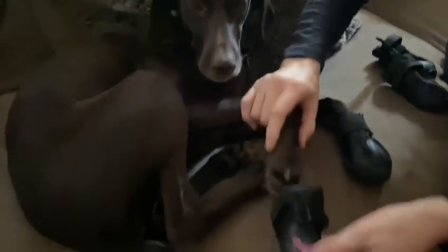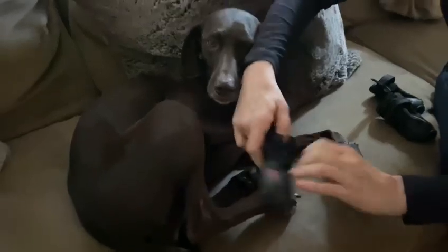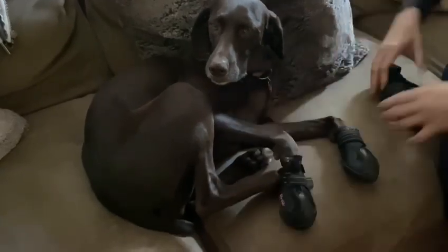I like little clubs. She doesn't seem to mind them going on, does she? She seems quite happy. She probably likes to have dry feet. I wonder how she'll walk in them. It's going to be great.